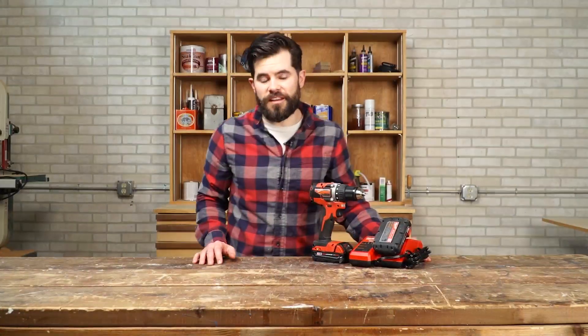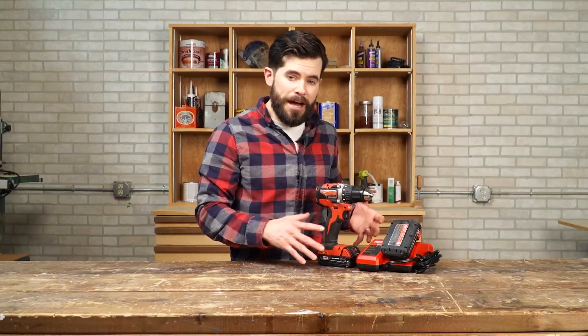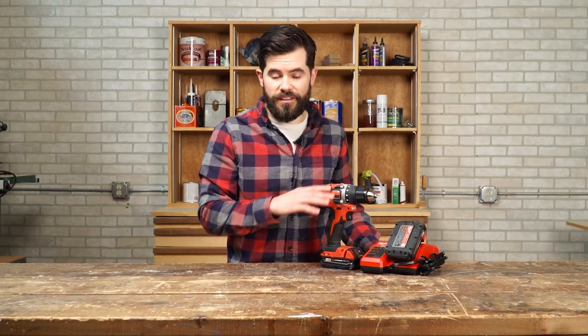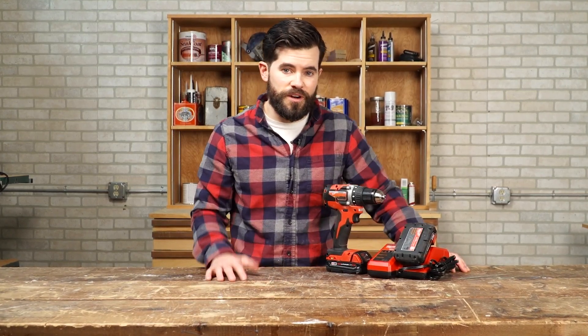Hey, this is Mike with Family Handyman, and I recently got a hold of this Milwaukee 18-volt compact and brushless drill kit. I was able to complete a few projects around my house with it. Let me tell you what I like about it.